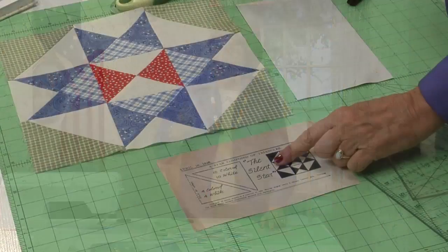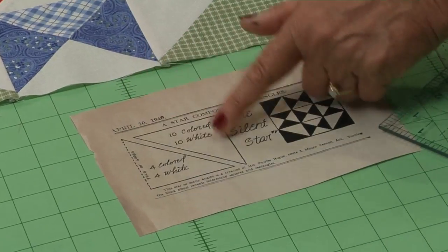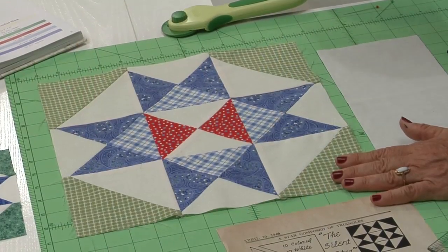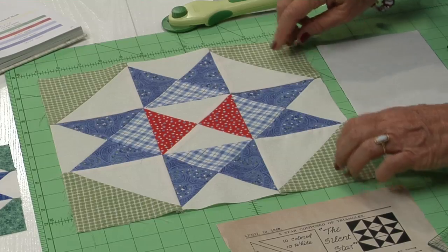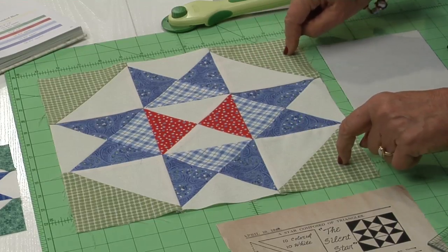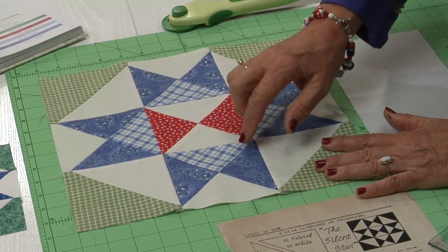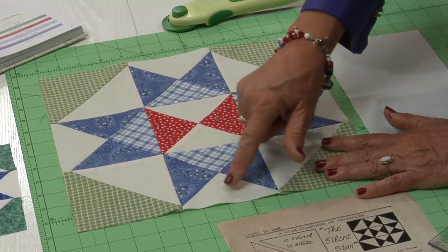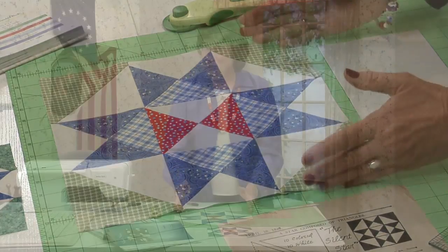Paraleigh had an idea for her Silent Star — she said you just use all of these triangles. But I have a better way and I'm going to show you how to do it. This is the Silent Star. We have two different techniques in this block: four half square triangles for the corners — half squares put together to make one — and then in the very center, all quarter squares where each square is divided into four triangles. This is the 12-inch finish block.